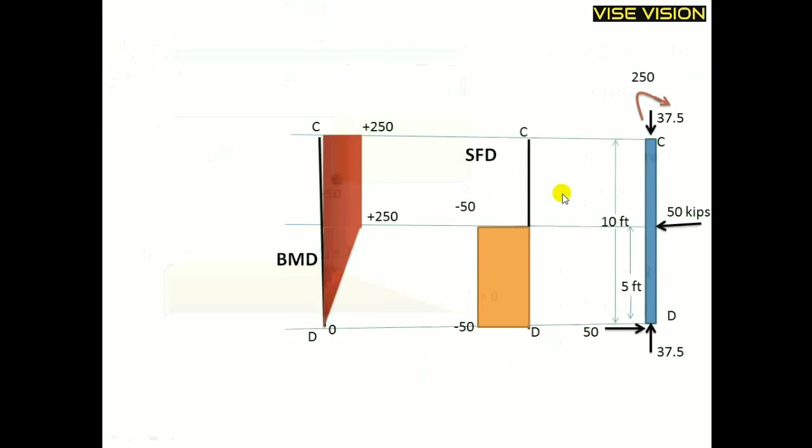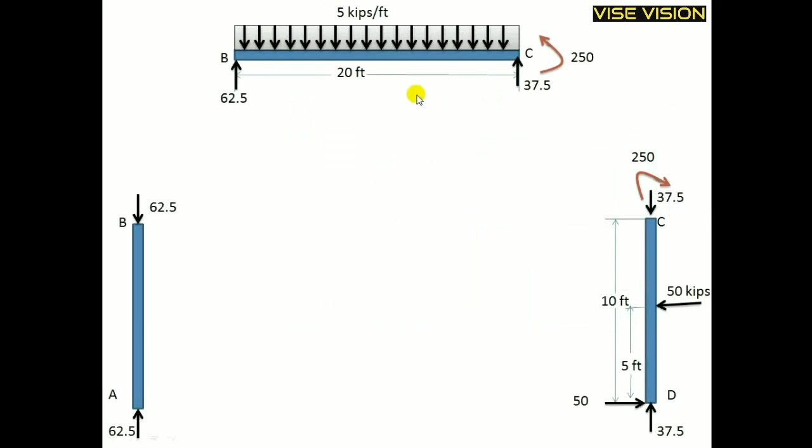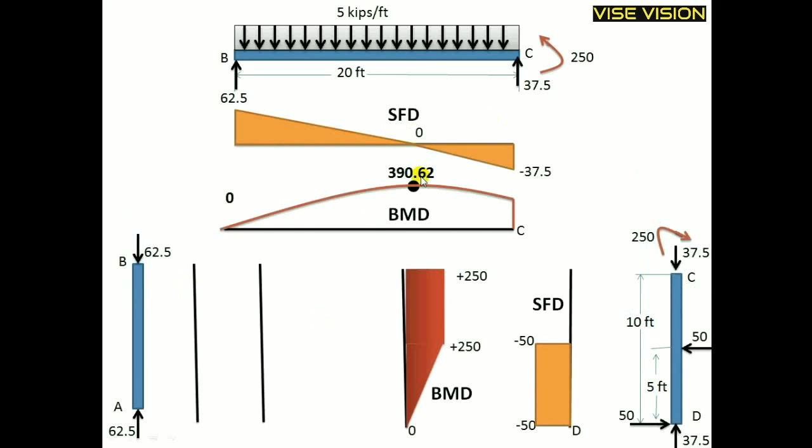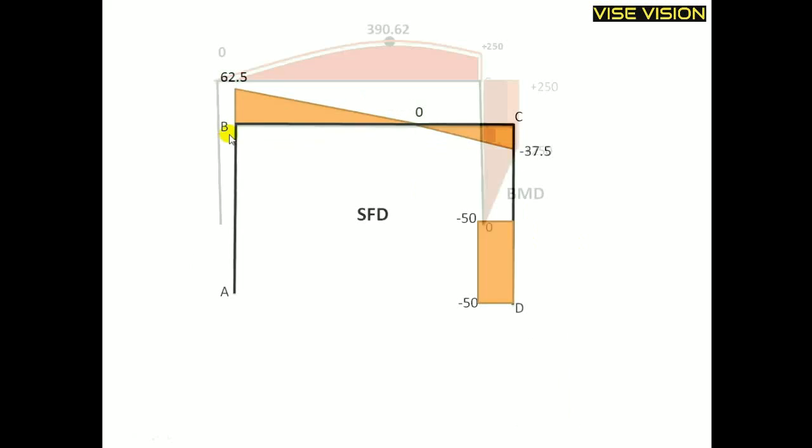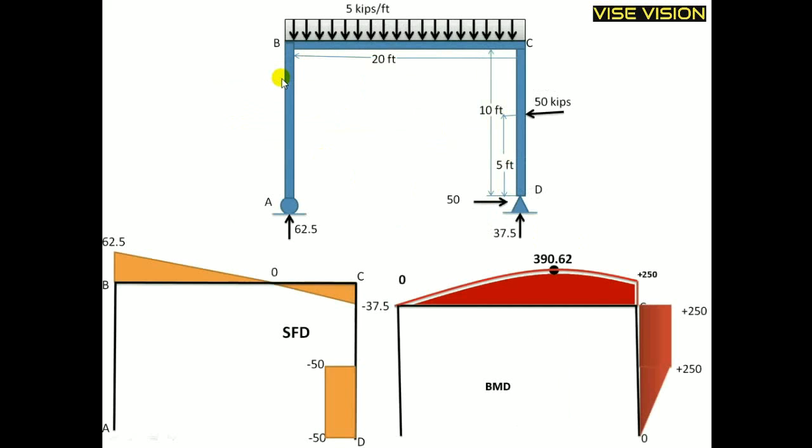I have just rotated the diagrams back as they are. For the third member that was separated, no moment and no perpendicular shear force are acting on it, so there will be no shear force diagram and no bending moment diagram for this member. To draw SFD and BMD, either a moment or a perpendicular shear force must act. Finally, I simply join the baselines — join C with C and B with B — to get the complete shear force and bending moment diagram for the frame.